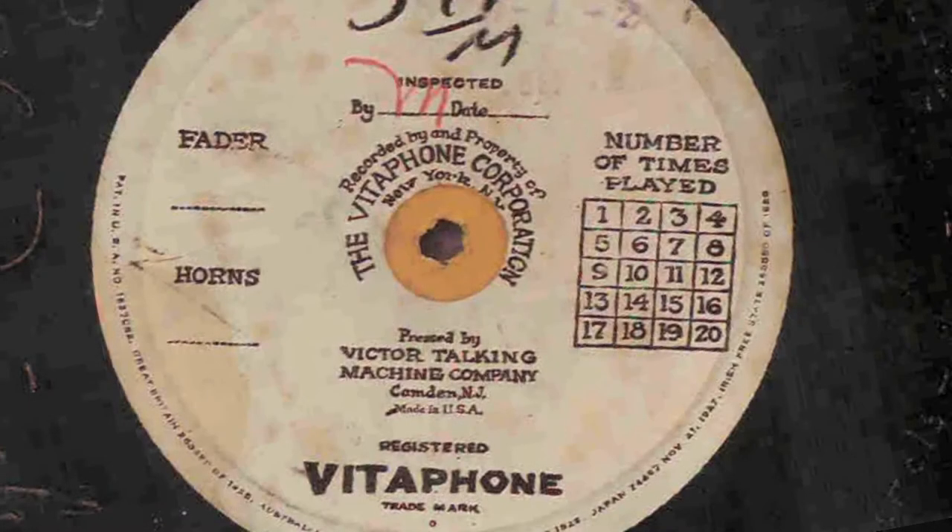These discs, as with all commercial records at that time, were shellac and not very durable. The Vitaphone discs were only supposed to be played 20 times before they were to be discarded.